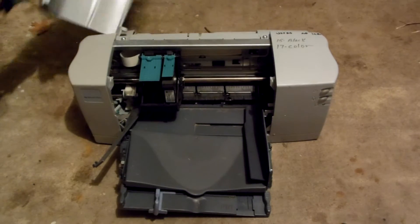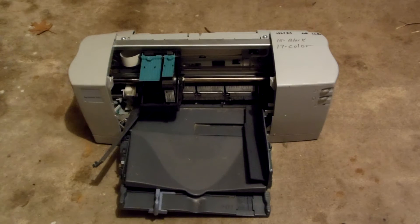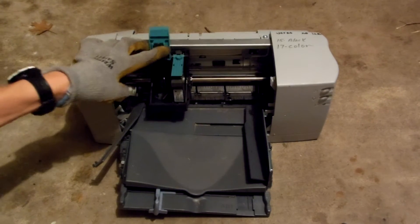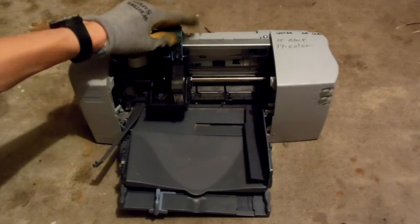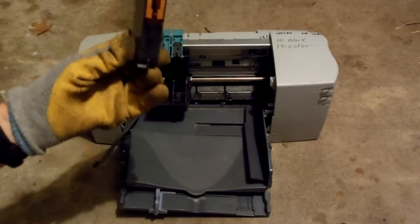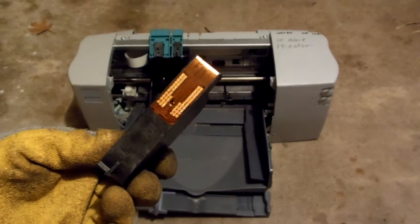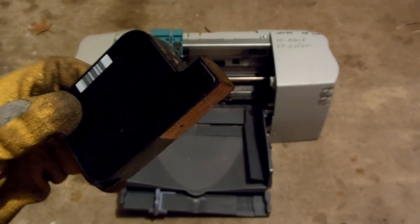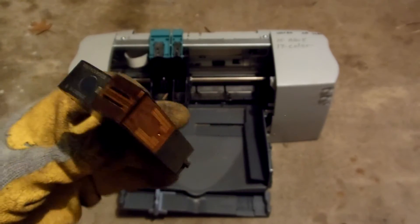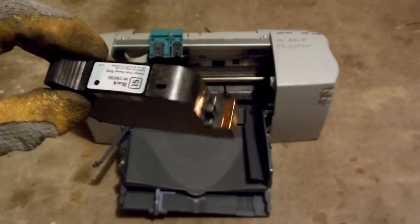So the first thing to do is just remove the cover. This thing was pretty busted so everything's pretty easy. It was easy to remove the cartridges. The color one was removed for some reason — I don't know why — but you can see there's some nice gold. This is most likely going to be a cartridge that's kind of hard to remove the gold from, but I'll still do it because gold is gold.